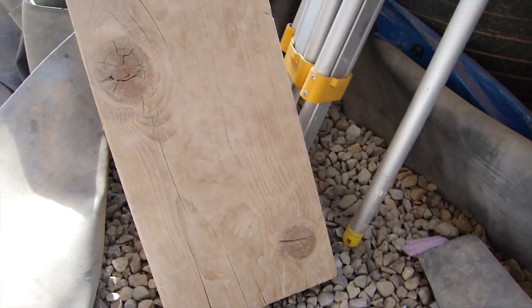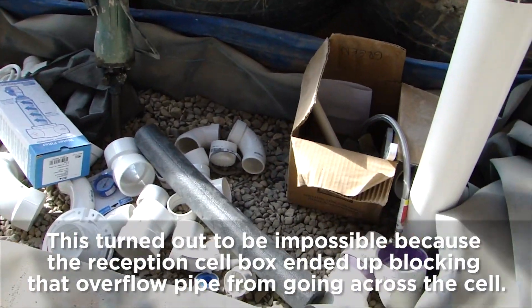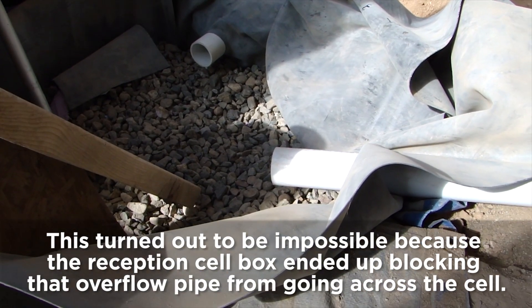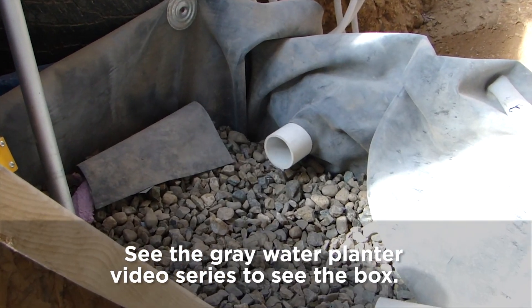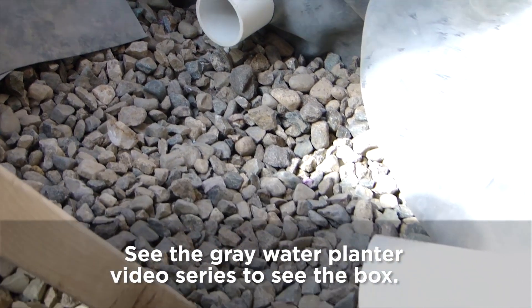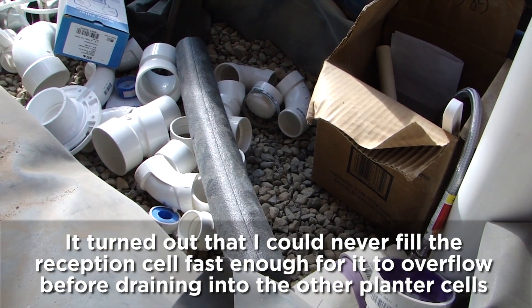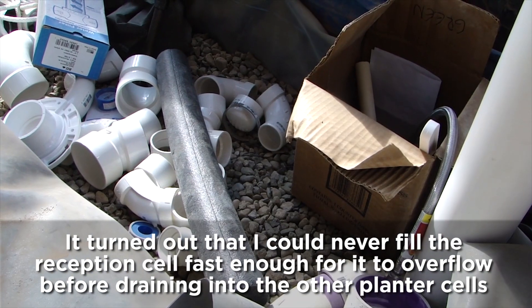Right now it just runs through the rubber right into the reception cell, but we're actually going to follow Ted's recommendation to run it all the way to the second cell of the gray water planter. That way, if water is rushing into the reception cell too quickly and the water level rises fast, it won't immediately overflow new incoming water. Running the overflow to the second cell means the water level will rise slowly as it drains from the reception cell, eliminating the possibility of excess overflow.